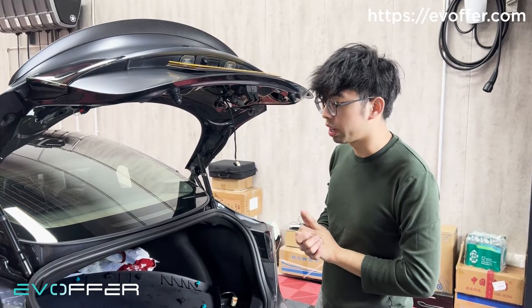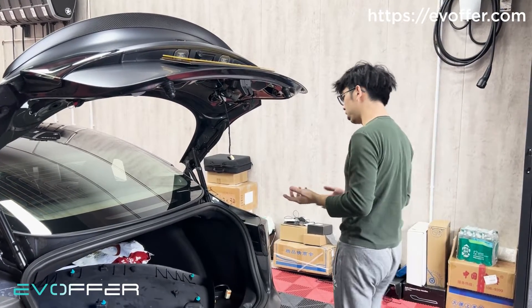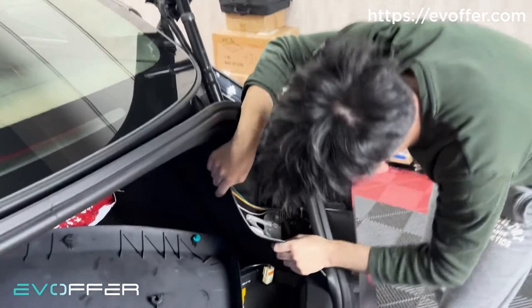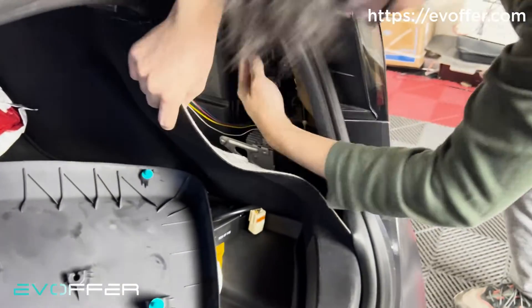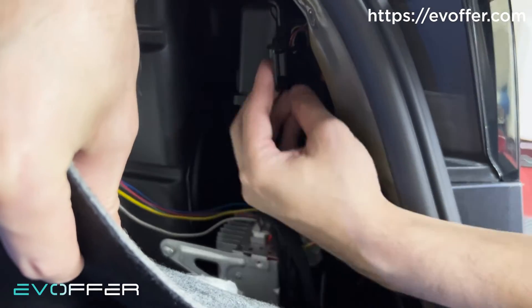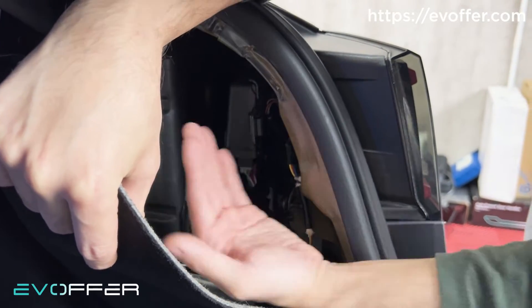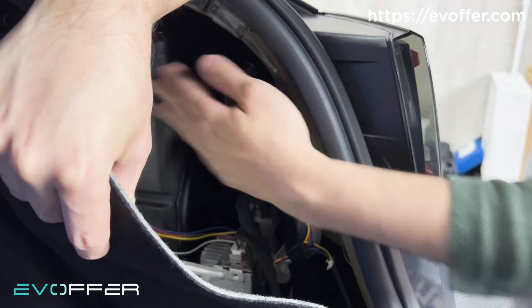Next, we will take a look at the control unit. I'm not sure where they hid the control unit, but I found it. Here is the ECU. You can see they have their own mount for the ECU, which is pretty good because we don't have this — we just use double-sided tape to stick it somewhere in here.